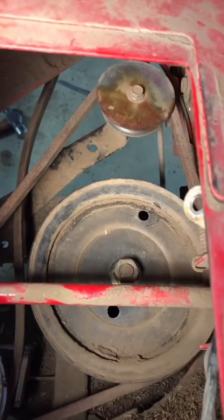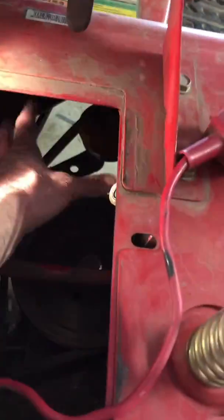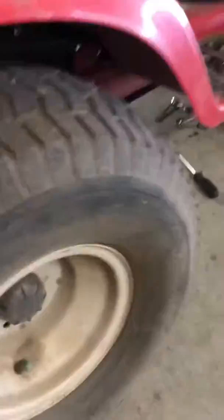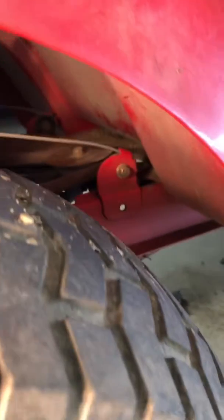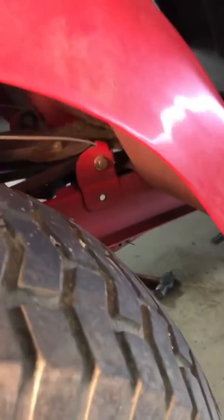That was kind of tough — the spring on that forward-most pulley is pretty stiff. I ended up putting my left arm through the battery hole and my right arm through the wheel well, and used my right hand to put the belt over the pulley while I pulled the pulley toward me with my left hand. That was kind of tough but I got it.